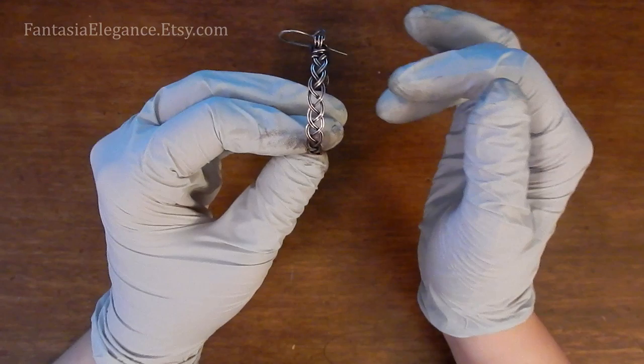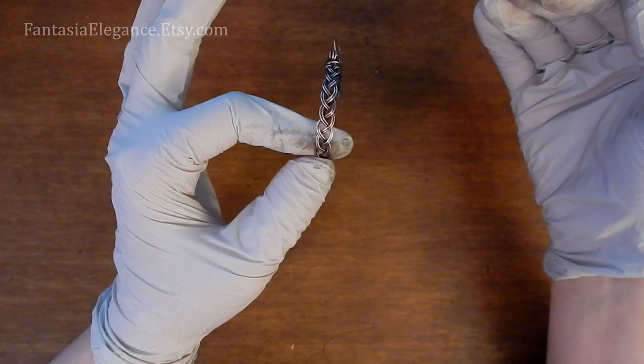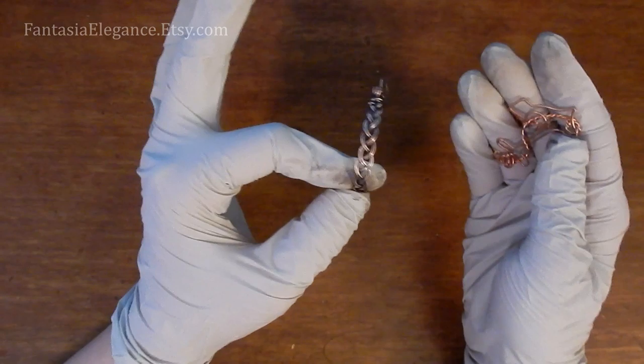If for whatever reason you aren't happy with your piece after you patina it, don't panic — you can easily undo it. For copper, a lot of people swear by putting your piece in ketchup and letting it soak overnight, then pulling it out and scrubbing it off with a toothbrush. The ketchup, for whatever reason, will lift that oxidation and patina off of your piece, restoring it to a nice shiny finish. And you can retreat it if something went wrong or just keep it shiny if you decide you like it better that way.